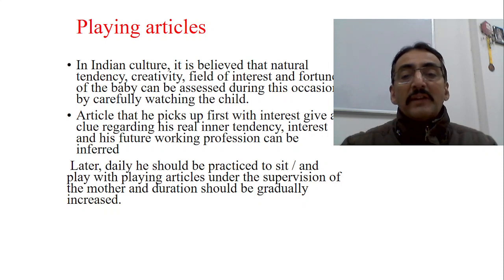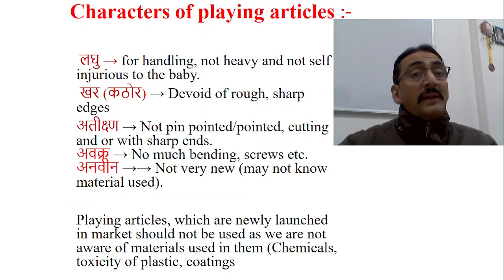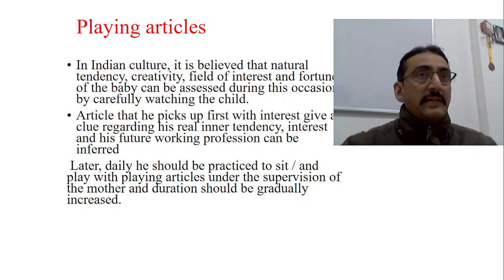Later, daily the child should be practiced to sit and play with playing articles under the supervision of the mother and other relatives, and duration should be gradually increased. We will have a more detailed explanation about the playing articles mentioned here in later classes.